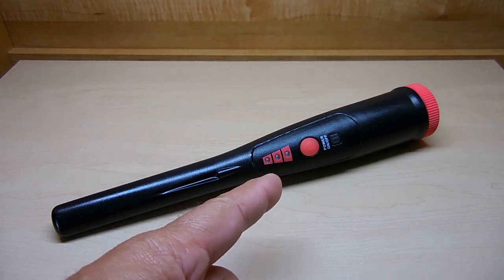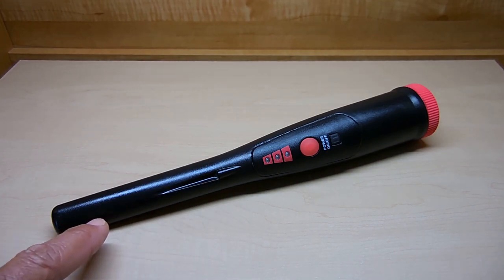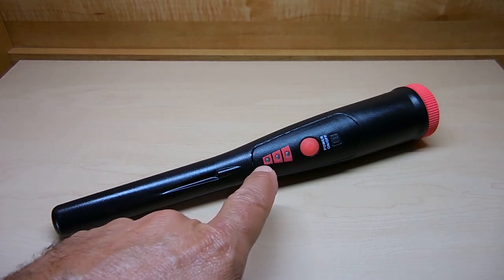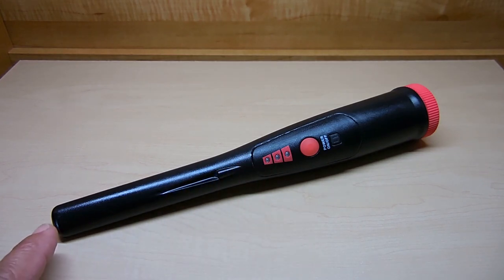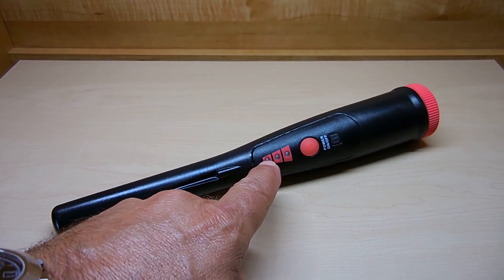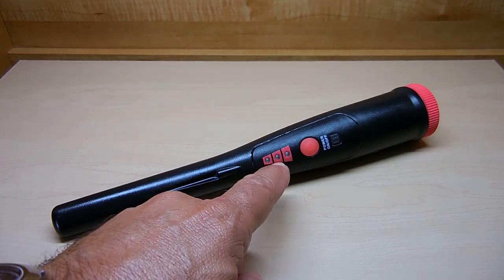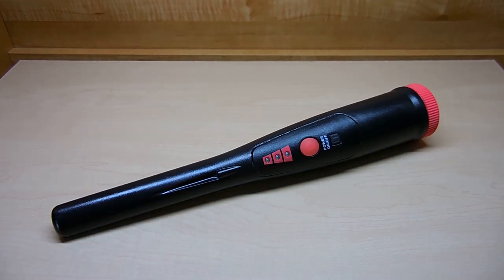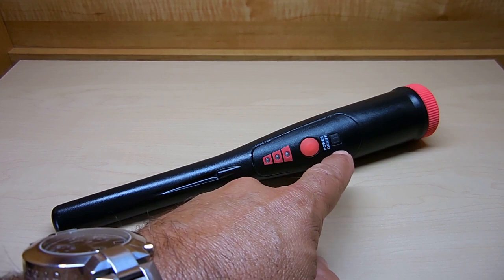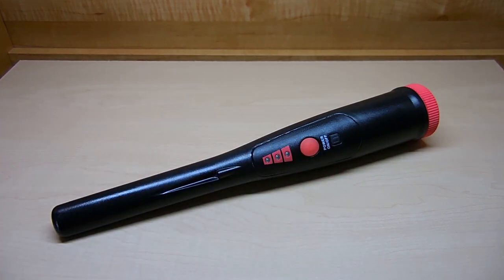Just like the Garrett Pro Pointer AT and the White's TRX, sensitivity of the unit is very good. There's an LED that shines straight down on the target area at night when you're digging. You have a visual indication of proximity to the object being detected — the further away you are, only one LED lights up; get closer and it increases. The unit also vibrates in your hand and has an audible indication. These features are all very similar to the Garrett and the White's.